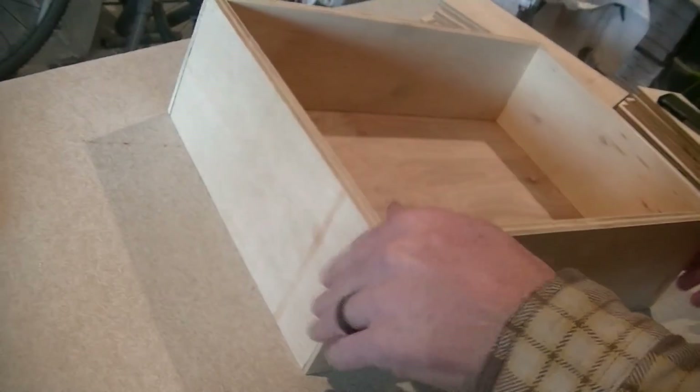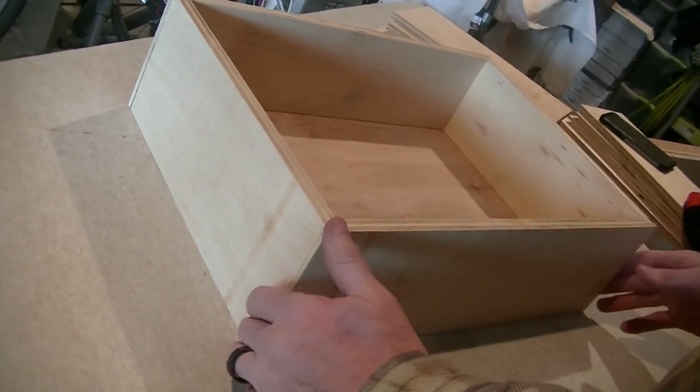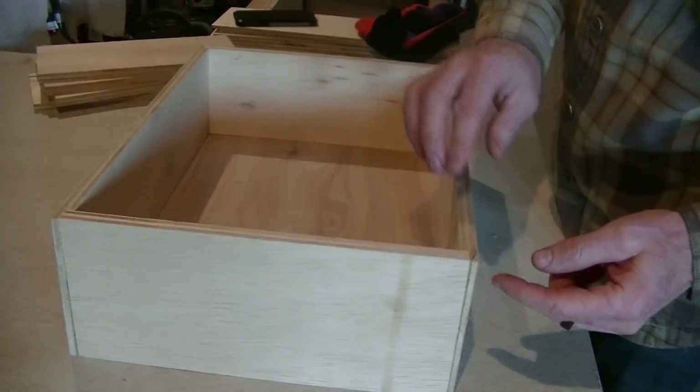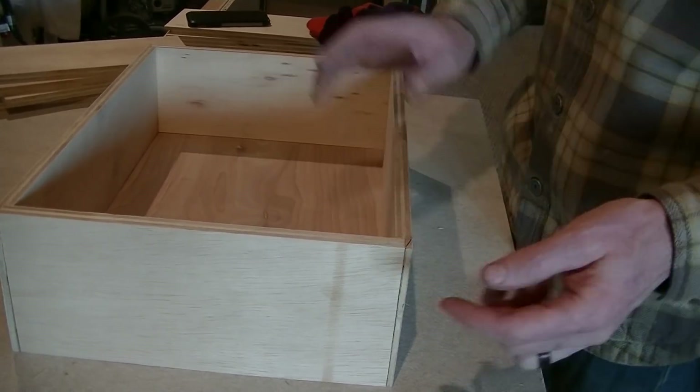It's always nice to have dovetail joinery, but it takes a lot of extra time. For these drawers it doesn't really matter — they're not loading them up with tools or rocks, just lotions and makeup. So Brian will glue the joint and then put a nail in there.